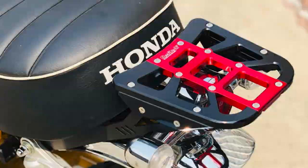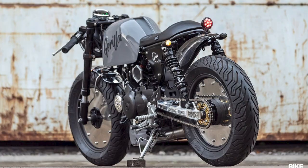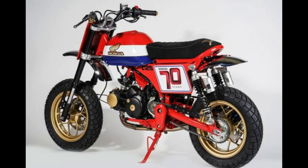And speaking of aftermarket goodies, if you like to modify things, your options are endless — people are customizing these bikes like nothing before. But now let's start it up and show you guys what this animal sounds like, and then we'll come back for a few more things.